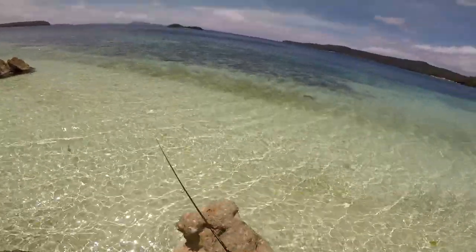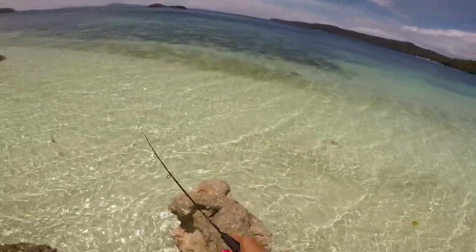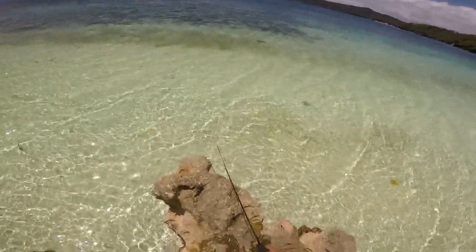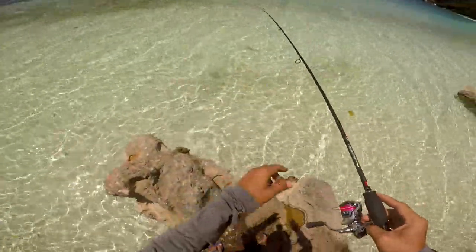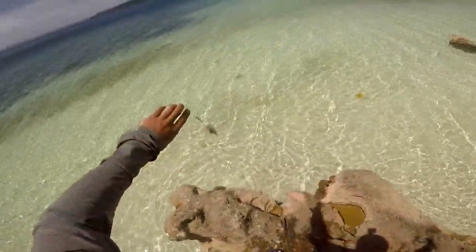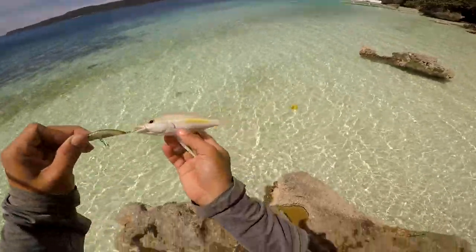Eight-pound cigar fluorocarbon leader. Fish on! Fish on! Best fish on — two-pound test, two-pound test, fish on. Okay, second fish — two-pound test.